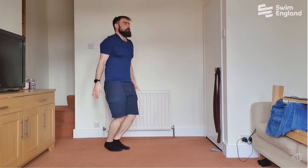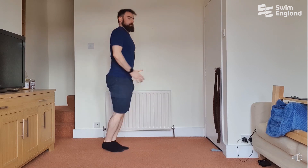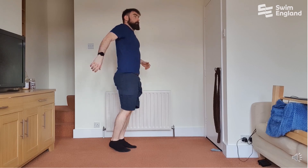Because I'm indoors, you can just do this on the spot. You can do some star jumps, a bit of jogging, mix it up with some A-skipping — just anything to get your heart rate up and your blood pumping a little bit.